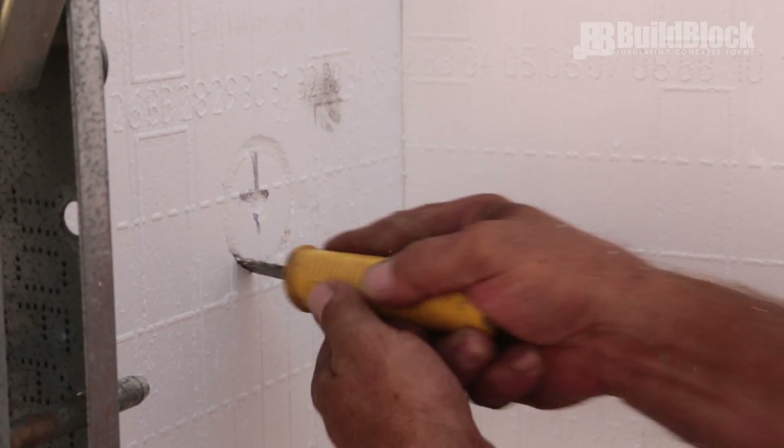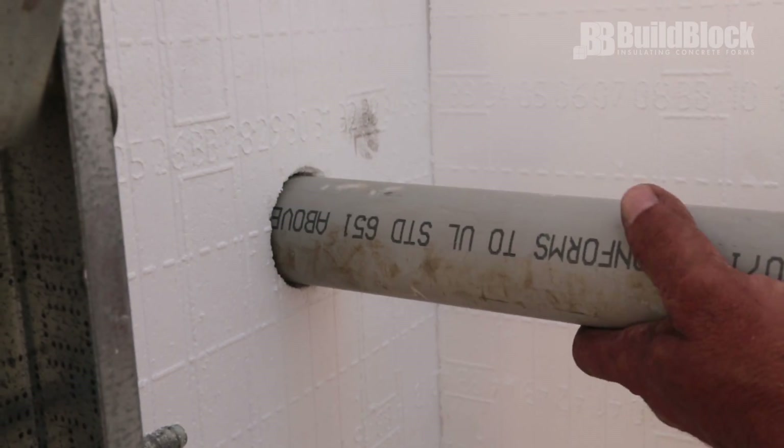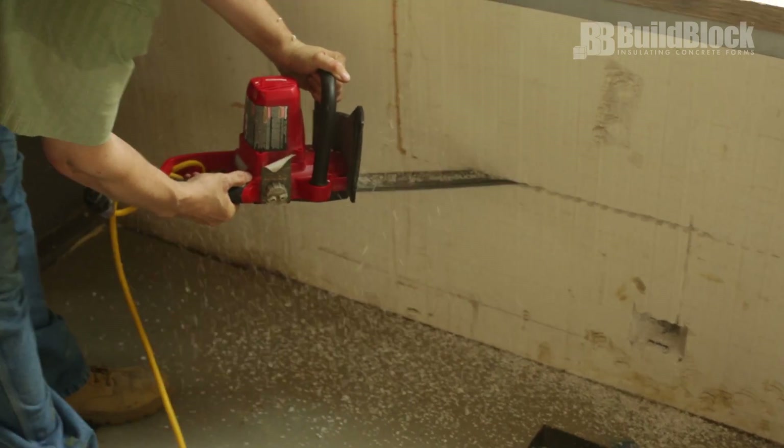You can also use these tools to produce openings for penetrations, such as sleeves for plumbing and mechanical systems, and after the wall is poured, creating electrical or plumbing chases.